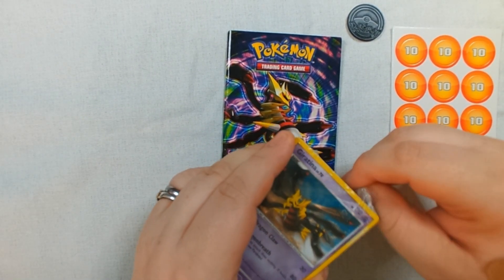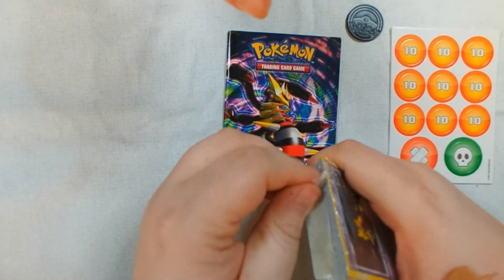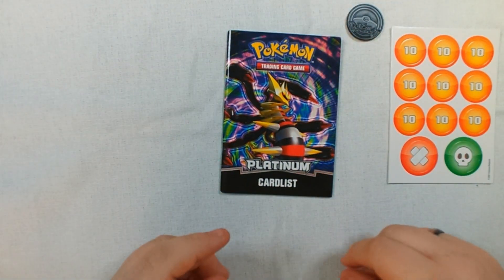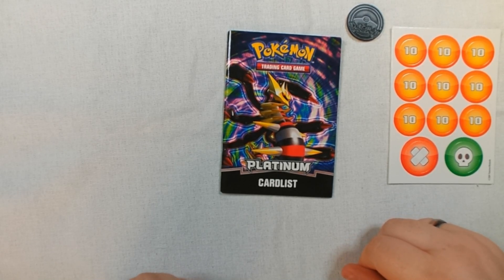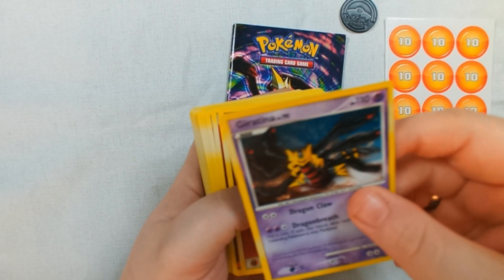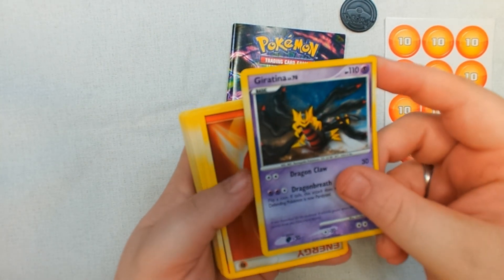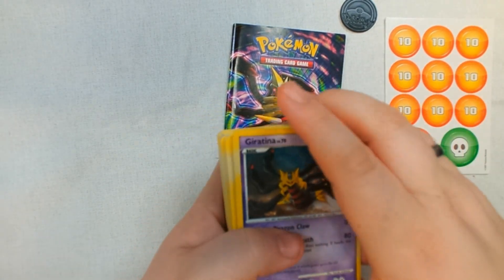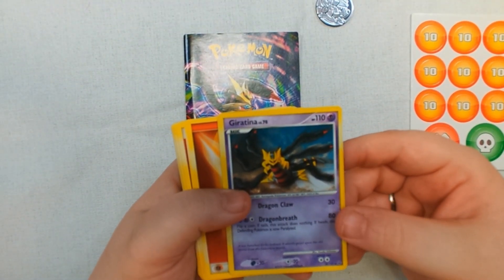It does not appear to be a Giratina, at least the one on top. The cards are very well secured in these starter decks. It might actually be the top card — yes, I do see now. The plastic got in the way of me viewing, so I apologize to anyone who might have gotten a little frustrated. So of course we've got Giratina as the foil.